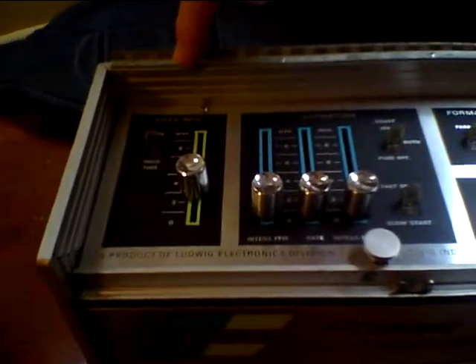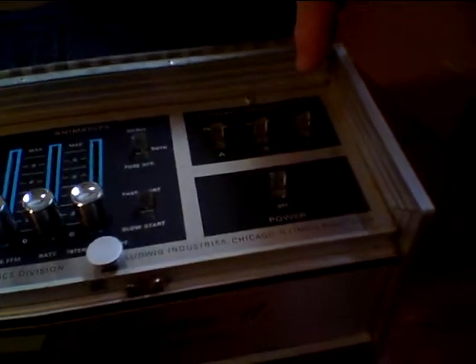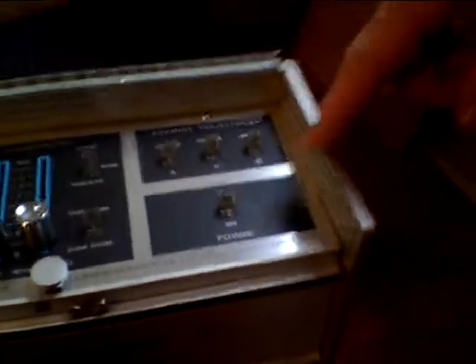And here you have all the controls, which are fuzz mix, fuzz and voice fuzz, animation, trajectories, whether it's parallel, counter, or vowel, and then an on and off switch.